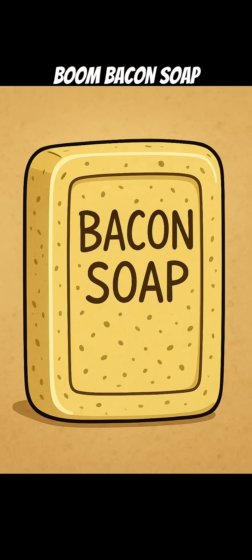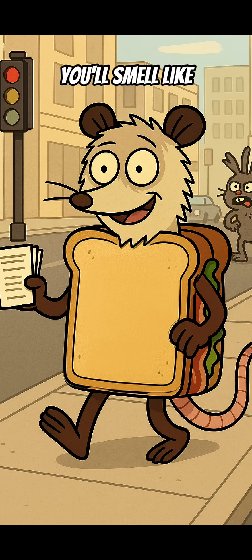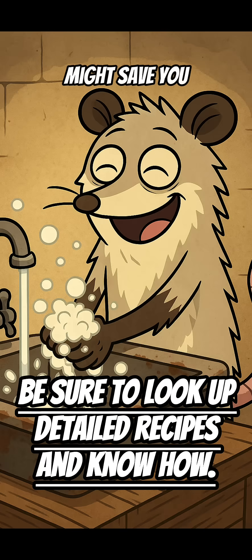Boom. Bacon soap. It's Sunday breakfast in hygiene form. While others reek like the wasteland, you'll smell like a BLT and poor life choices. Save this — one day, it might save you.